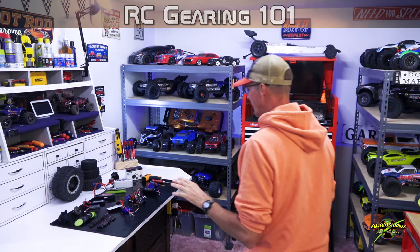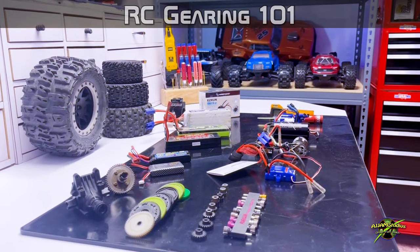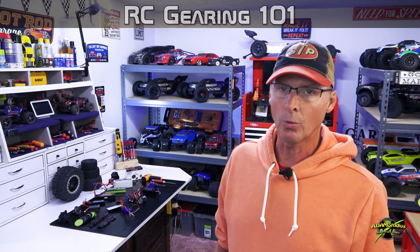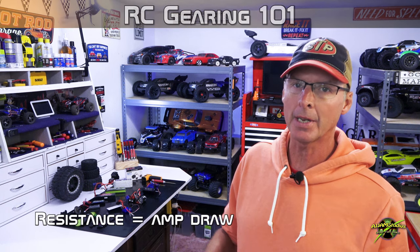It's not as simple as just pinion and spur gear — there are a lot of components that play a role. They go anywhere from the differential gearing to the center diff gearing, to tire size, battery size, and whether you're running brushed or brushless. Everything plays a role, including the weight of the car and the size of the tires. Each motor is designed for the vehicle it comes with to handle the weight of the tires and the entire drivetrain, pulling a certain amount of amperage so everything runs smoothly.